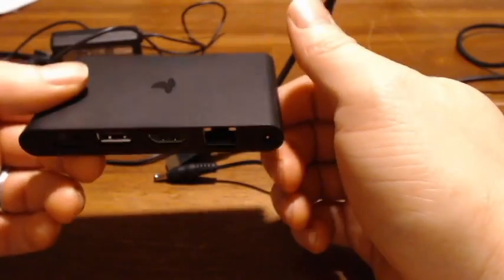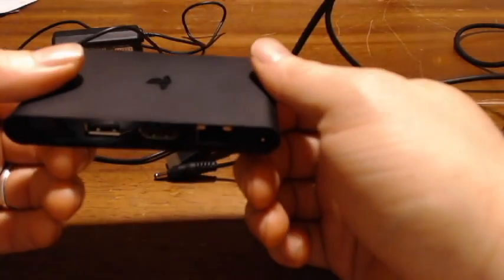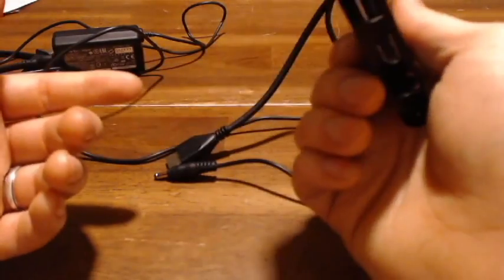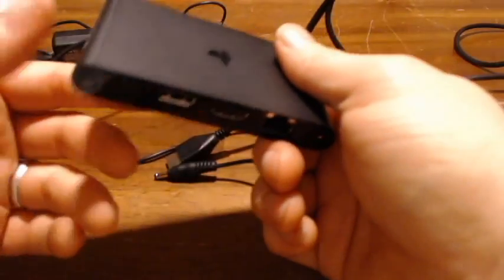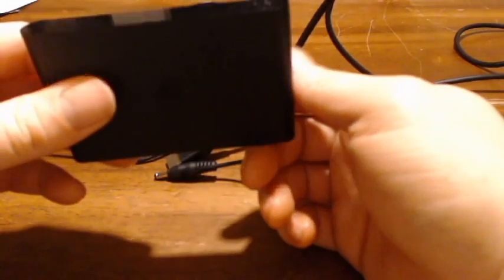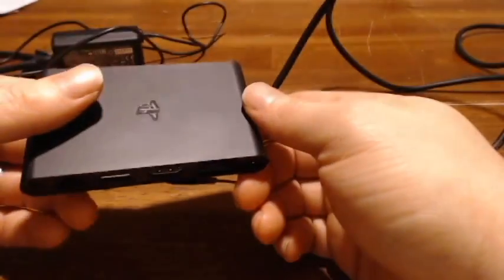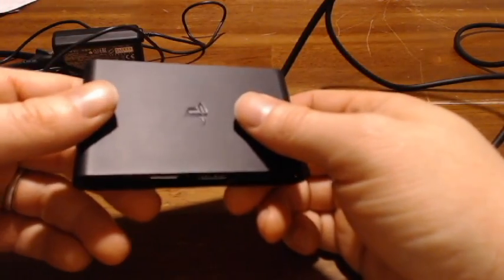When my kids want to play the PlayStation and I get the boot, I can just go in the other room and play my PlayStation 4 through this without having to move the console back and forth, which means I don't have to worry about scratching it. I've had an overall great experience — the only problems I've ever had were when my internet was having issues, not the device itself. That gets a thumbs up from me for remote play.